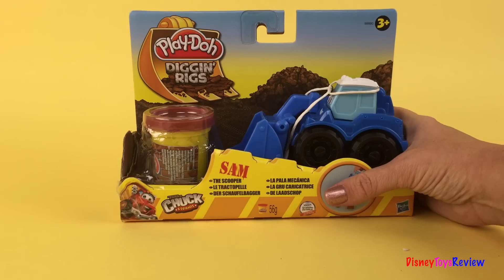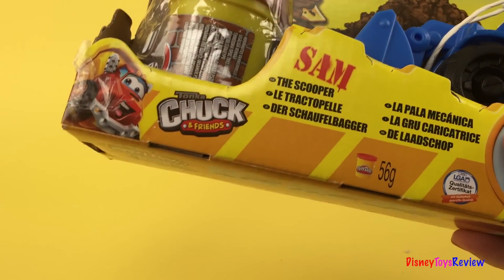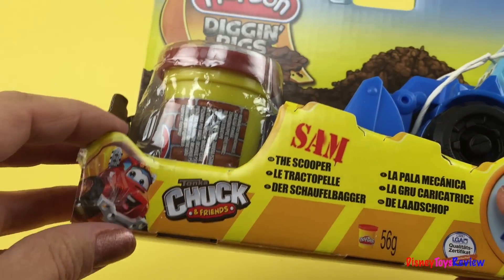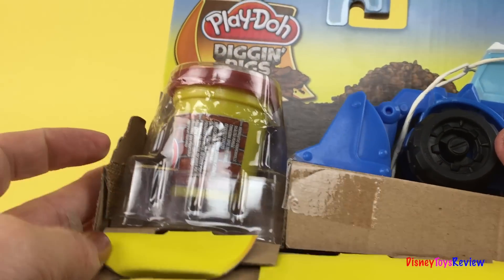Today, we're going to be looking at Play-Doh Digging Rigs. This is Sam the Scooper from Tonka Chuck and Friends. Let's go ahead and open it so we can get a better look.